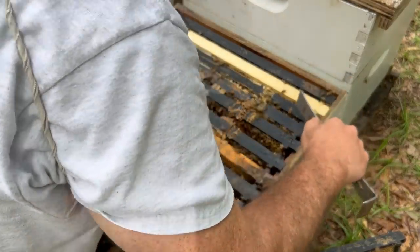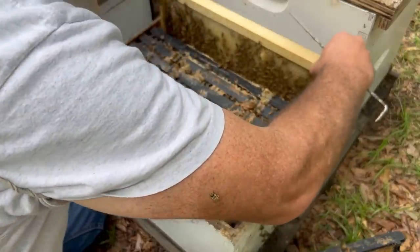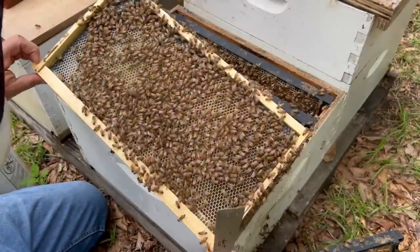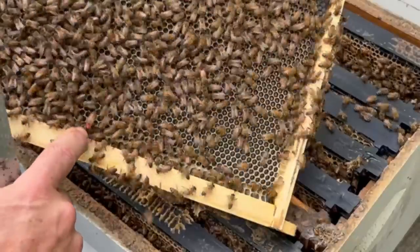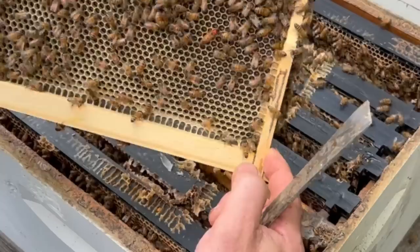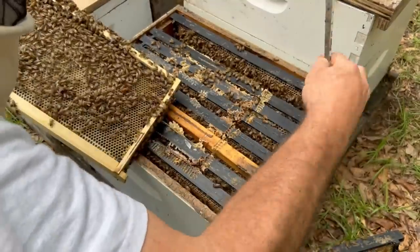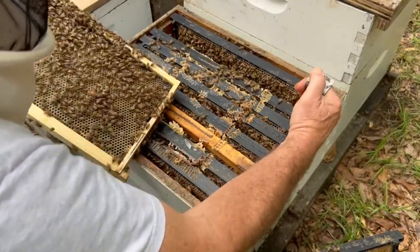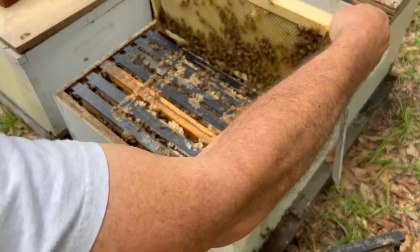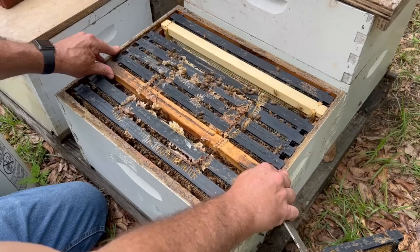They're all the way over to this other edge. Let me pull out this frame - this must have been a brand new frame. They've drawn it all out and she's starting to lay in the cells. There she is - there's our beautiful queen right here. She's a fully mature queen now, she's really grown into her body. I don't want to roll the queen, which means obviously if you push them down in the hive it can roll and smash them. So I'm going to move these frames over a little bit, give us more space to drop her down in there, then gently slide it against the other frame.